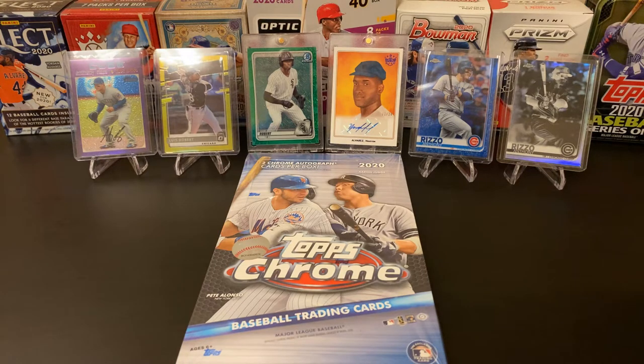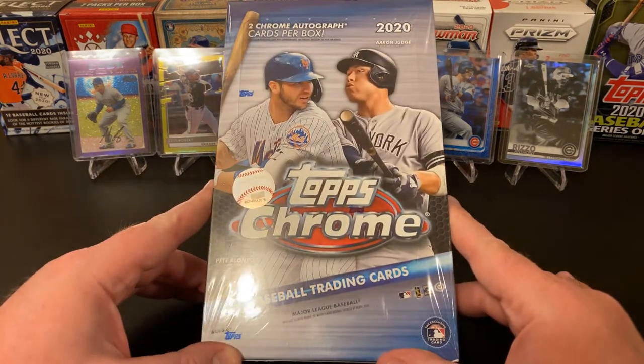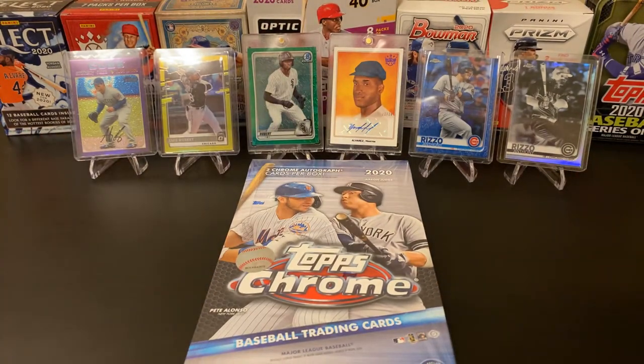Hello and welcome into Nate's Breaks and Unboxings. We are here tonight to break into our 2020 Topps Chrome Hobby Box. It just so happened that this week I hit my 100th subscriber, and so we're going to say that in honor of hitting 100 subscribers we're going to open this box. I was going to open this box anyhow, but happy coincidence.